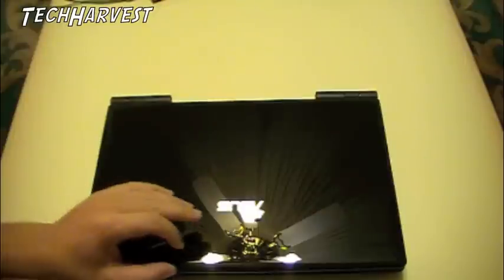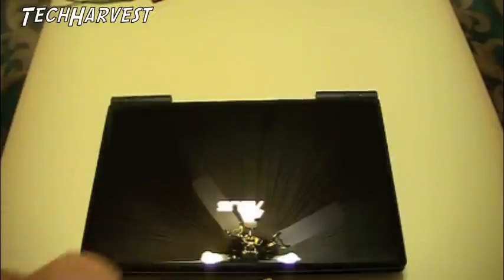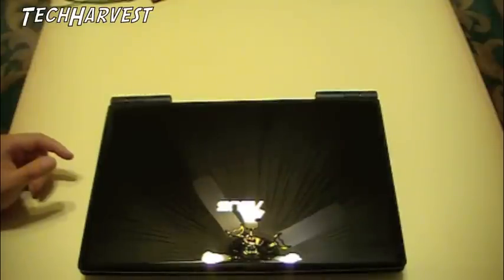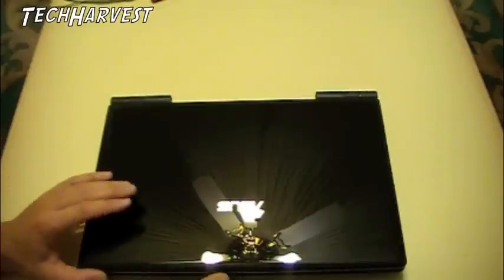I've never bought a refurbished laptop or computer before — this is my first time. Currently I have a MacBook, it's about two years old, and I actually really wanted to get into Linux a little more seriously. So I wanted to get a machine that would run it better, because the MacBook doesn't run Linux that well.